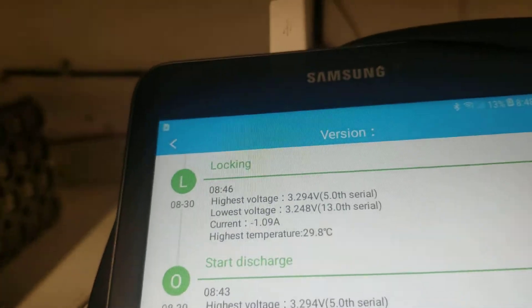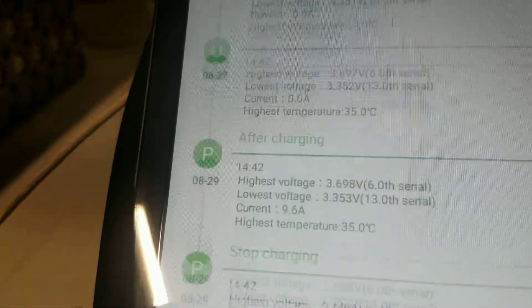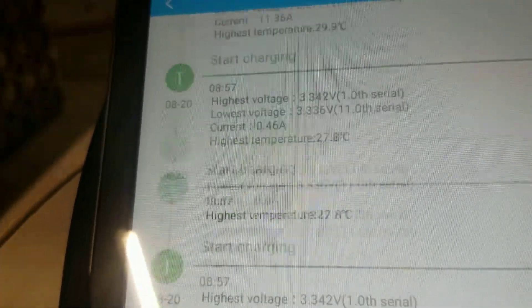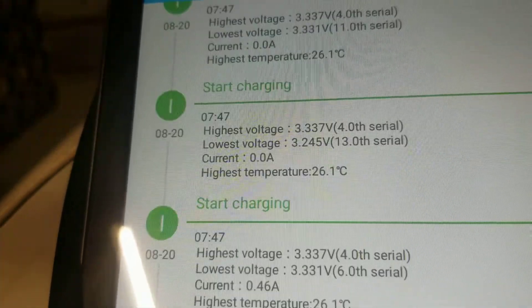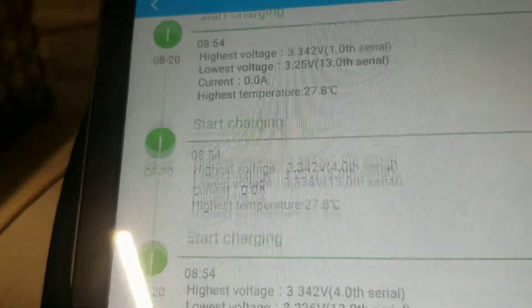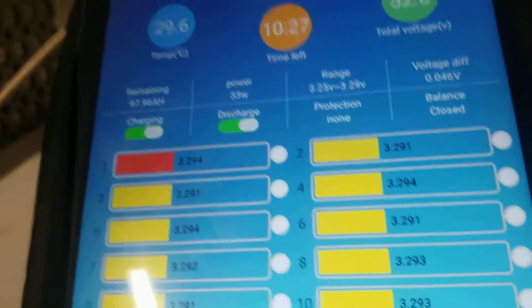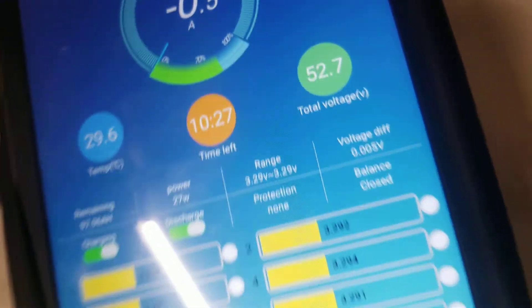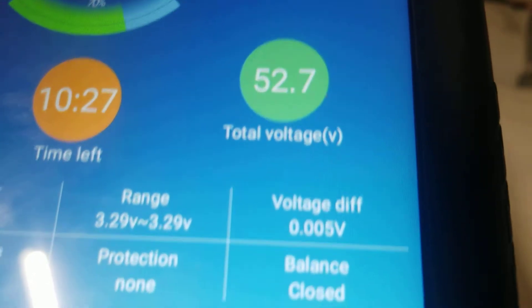One thing I noticed about the history: it doesn't give you 24 hours — it gives you 30 entries, I think. I'm not sure how to fully use the history feature. But the software runs pretty well overall, and it does balance the battery. You can see the balancing level right here.